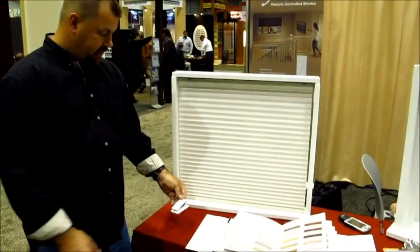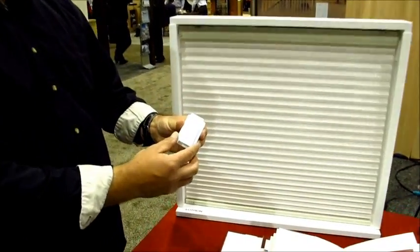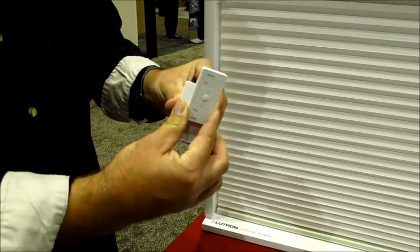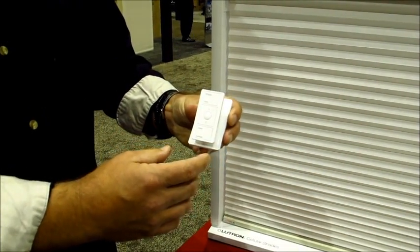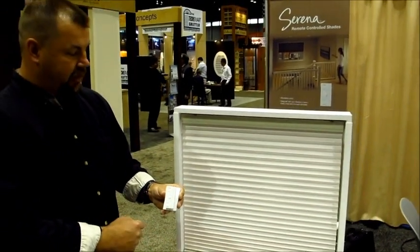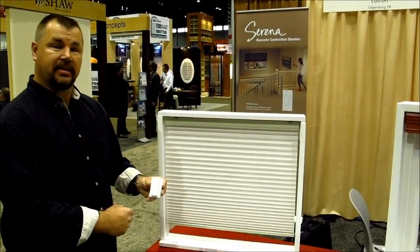Very easy to operate. It has a small handheld remote that can be table mounted or wall mounted — pops right off, very clean and slick. It can also be inserted into a Decora wall switch to be mounted on a wall, simply to operate the shade.